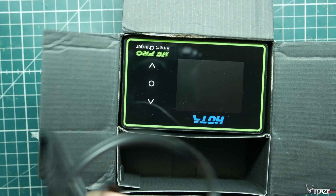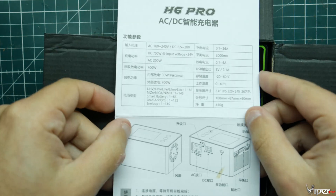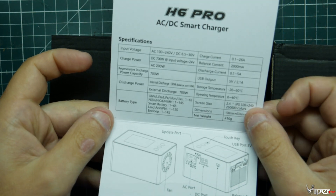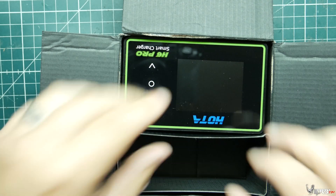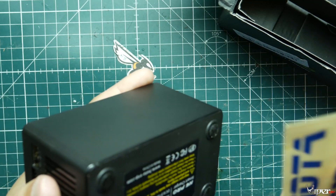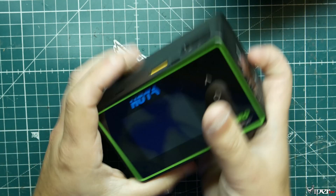It also comes with very limited instructions — pretty much just basic information and warning labels, doesn't really tell you much about how to operate it, so that's pretty much garbage. Then we also have some stickers, which I'll probably never use.